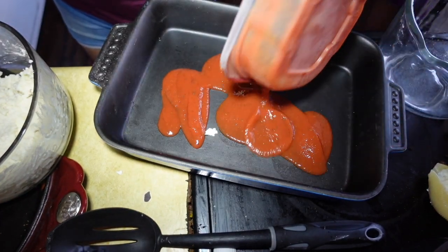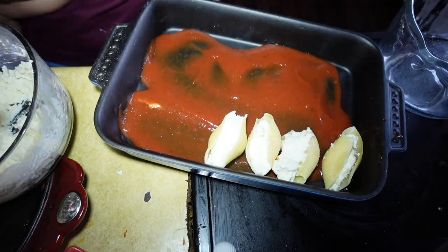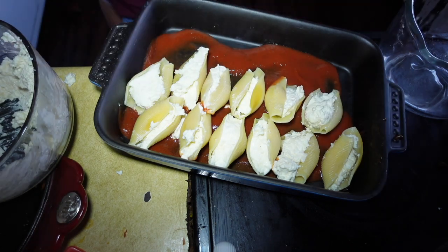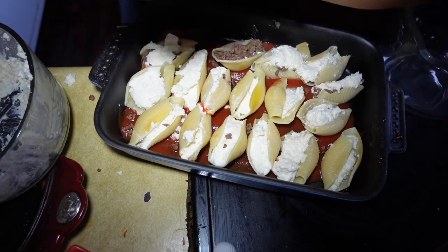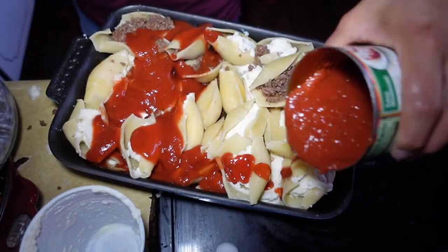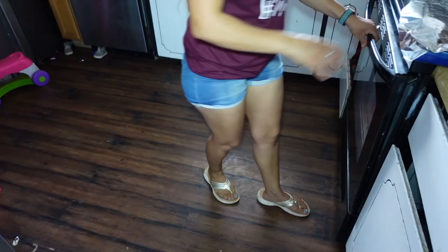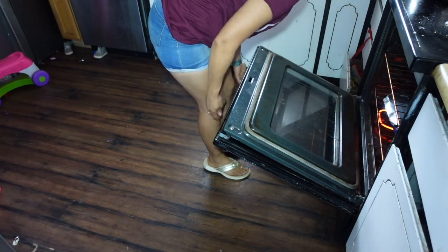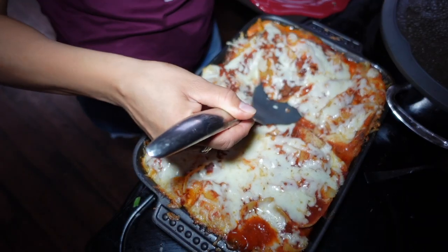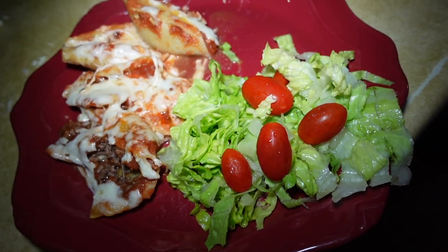I'm going to add some sauce to the bottom of this — just some spaghetti sauce that I had. I'm going to add some tomatoes. And there is my dinner! I'm going to go ahead and eat with my family and I will see you tomorrow for another dinner.